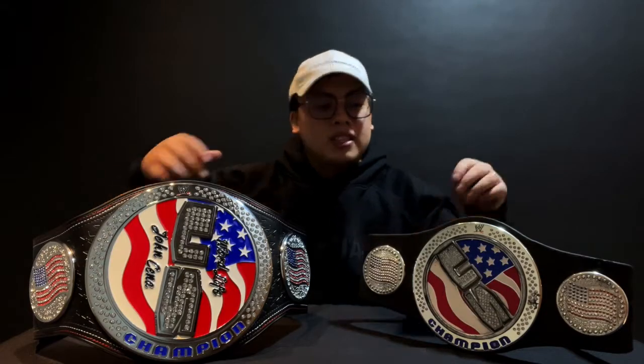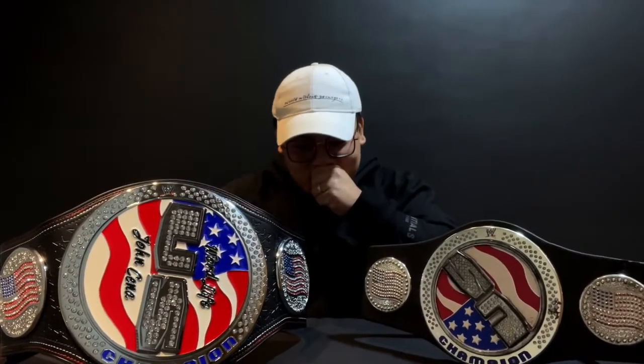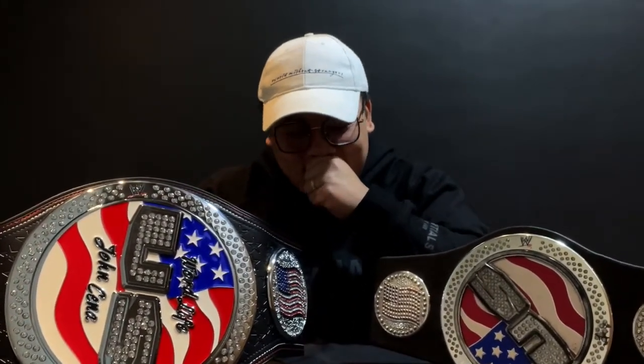Let's get on with the video. Let's do a spin test on both belts. I still love this belt — this gave me a lot of joy and happiness. This is my childhood. Let's do this one now.